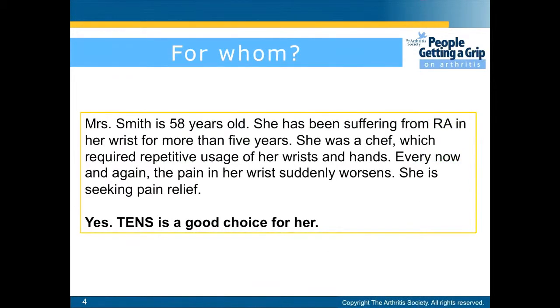Here's an example. Mrs. Smith is 58 years old. She has been suffering from RA in the wrists for 5 years now. She was a chef which required much usage of her hands and wrists. Every now and then the pain would suddenly worsen. She is seeking pain relief, and the TENS unit would be a good choice for her.